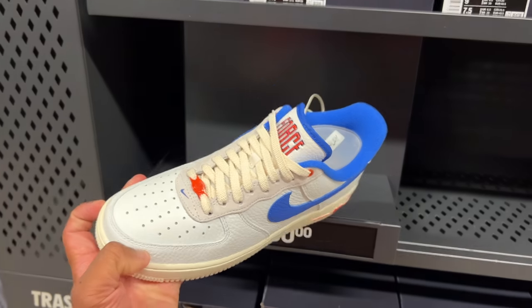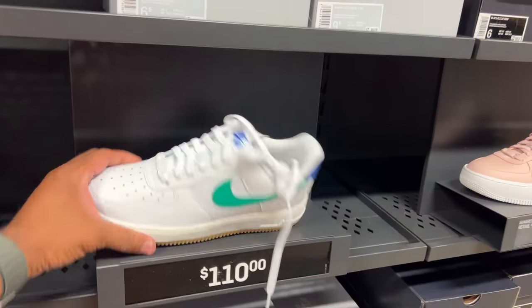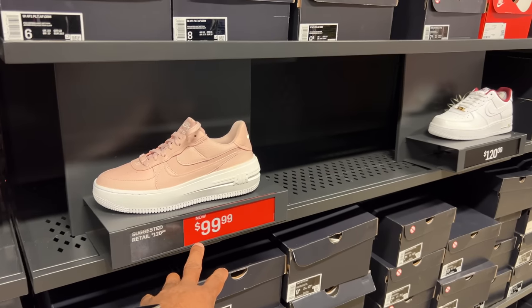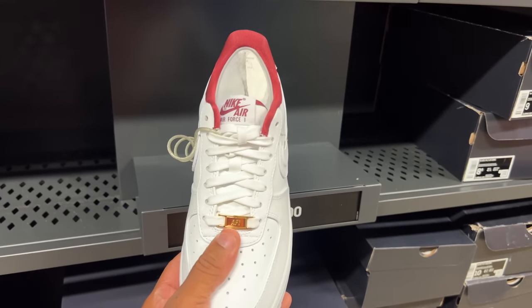I wish it said Force in the back, but it says Force on the tongue — I like that colorway. Gives me Knicks vibes, $130 for those. Canvas and leather, $110. You got the platform versions for $99. $120 for these maroon, majority all white with the Air Force One Debossed in gold — not bad.